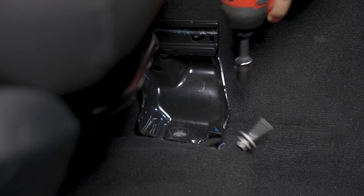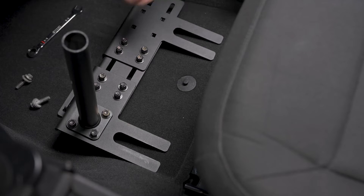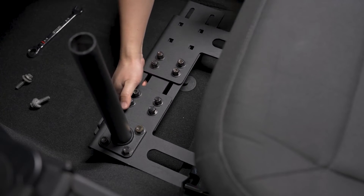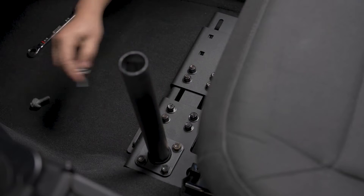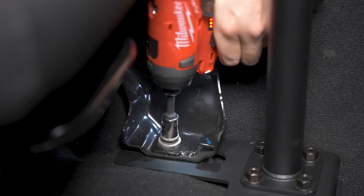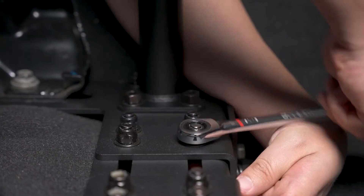Next, remove the front OEM seat bolts and loosen the back bolts. Slide the base between the seat rail and the seat rail frame. Adjust the width as needed. Reinsert the OEM seat bolts, tightening down the front and back, then tighten the adjustment bolts on the base.